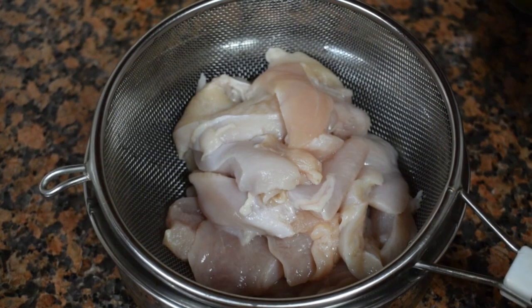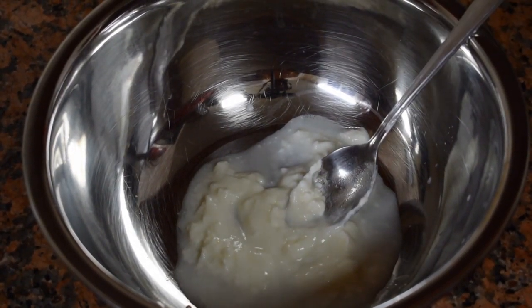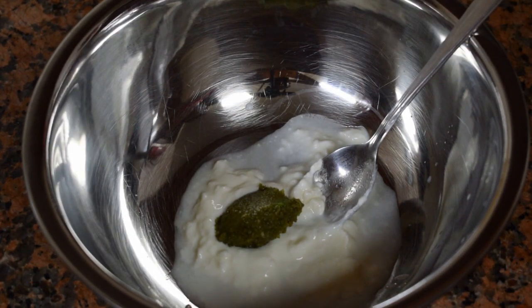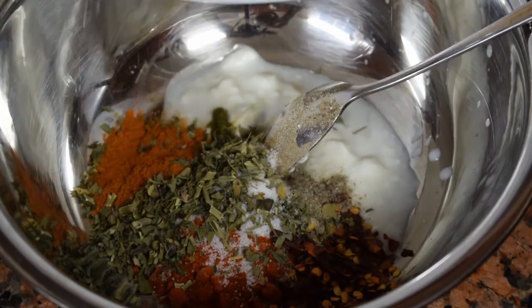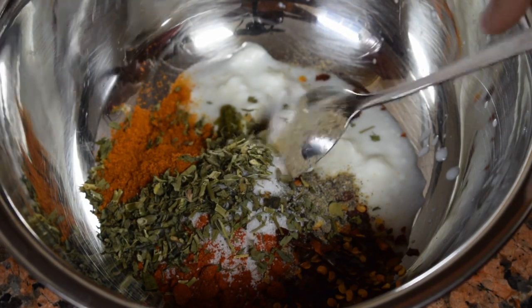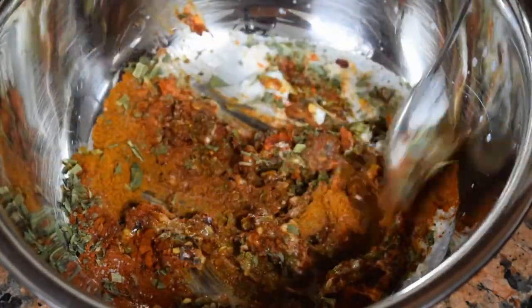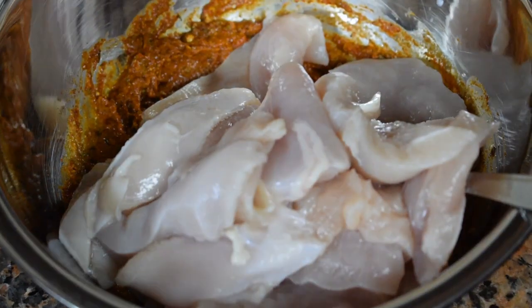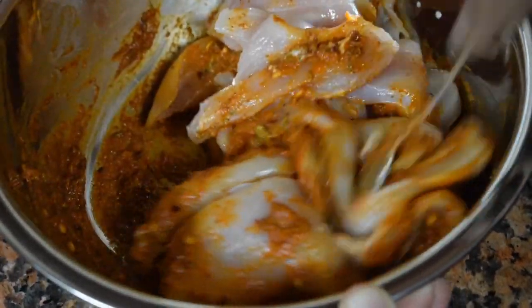This is chicken breast cut into slices, around 400 grams. Add 1 teaspoon of curd, then add 1 teaspoon of ginger, garlic, green chili and coriander paste — adjust as per your spice level. Then add in the dry spices and mix everything well.